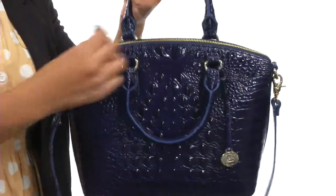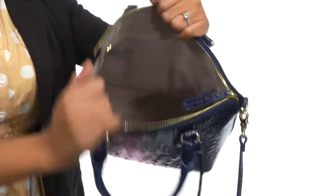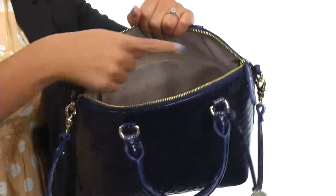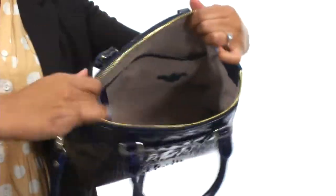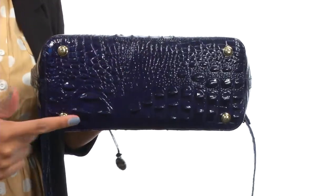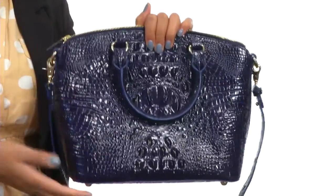The main compartment is secured with a zipper closure and once we open that up you'll find the bag is fully spacious and lined on the interior. You get a zipper pocket on one side and slip pockets on the other. The bottom of the bag gives you a flat base along with protective feet so it's great on uneven surfaces.